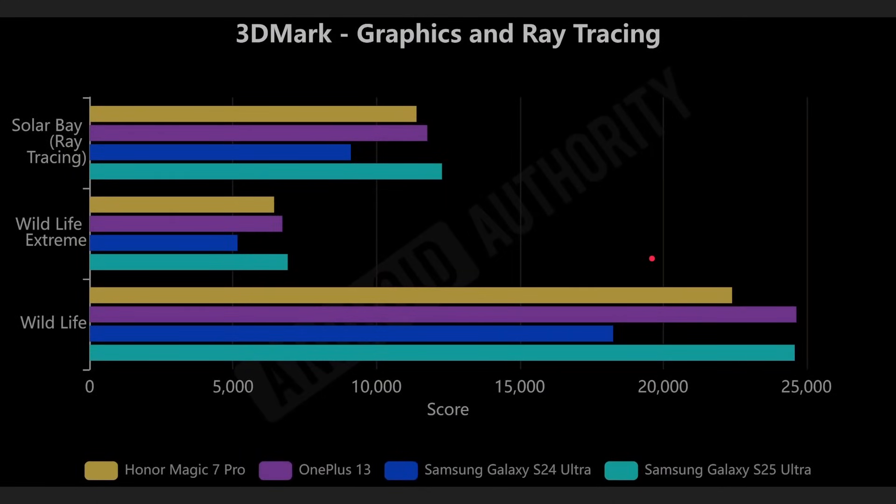Now let's look at some GPU numbers — 3DMark. Three different tests: the Ray Tracing Test, Wildlife Extreme, and Normal Wildlife. The Samsung Galaxy S25 Ultra has a greater peak performance of 4.3% compared to the OnePlus 13 for the Solar Bay benchmark, and a 2.7% improvement for the Wildlife Extreme benchmark. Interestingly, on the normal Wildlife benchmark, the OnePlus 13 is ever so slightly ahead — though that's within the margin of error. So they're basically neck and neck. We do see some improvements in the GPU, but it depends on the exact circumstance.